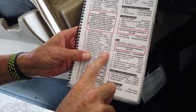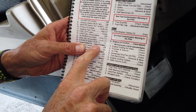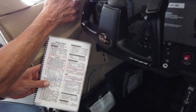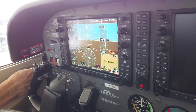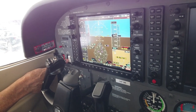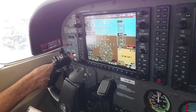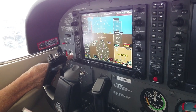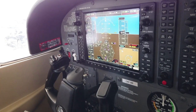Avionics bus one on, and we want to check the avionics fan. I'm going to turn bus one on with the white switch and listen for a fan. I hear the fan, so avionics bus one off. Now it says avionics bus two on and listen for a fan — this is the aft bus, and the fan is in the back of the airplane. I hear it running back there. Avionics bus two off.